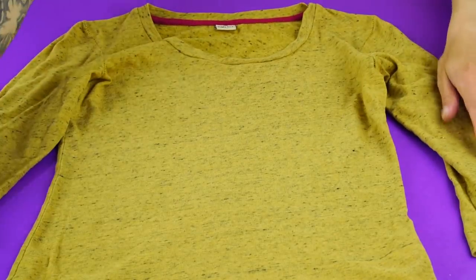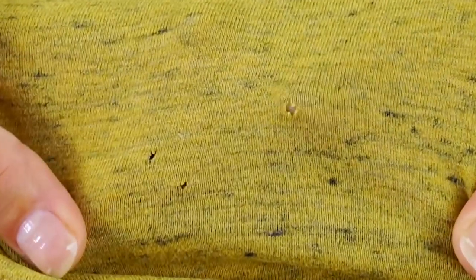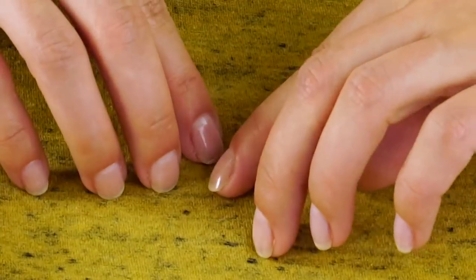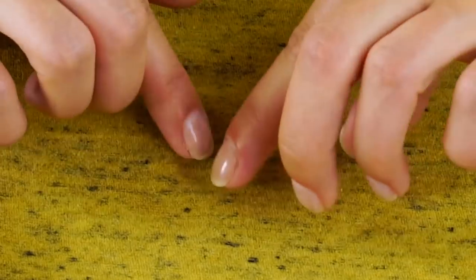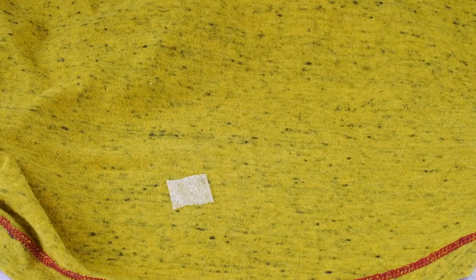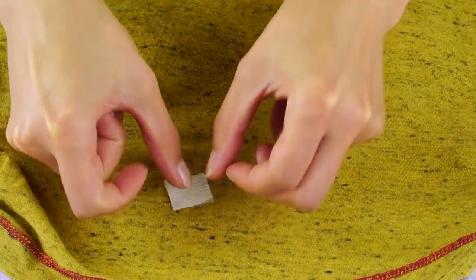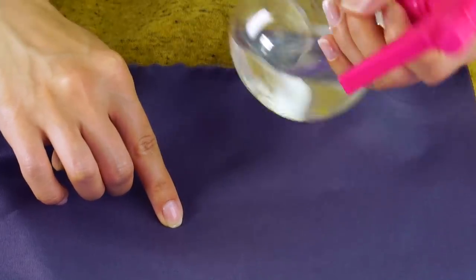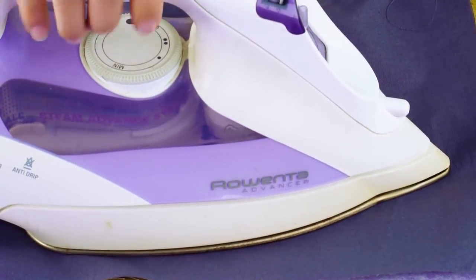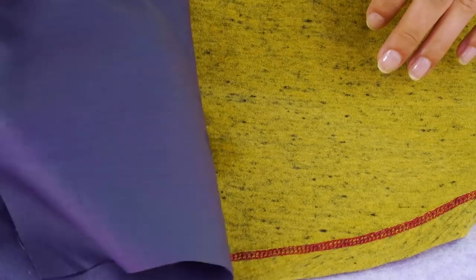Did a moth get to your favorite shirt? Fix those little holes with this. Lay out a piece of parchment paper, push the holes closed, and cut out a small square of vliesofix and some double-sided fusible. Put the vliesofix square down first, then add the fusible square. Put a cloth over it, spray it with water, and iron it with a hot iron. Now the hole is mended and the shirt is saved!